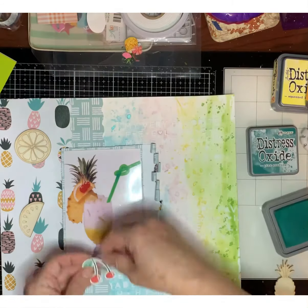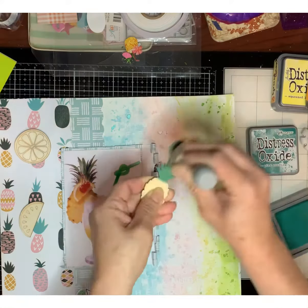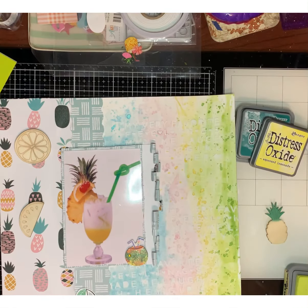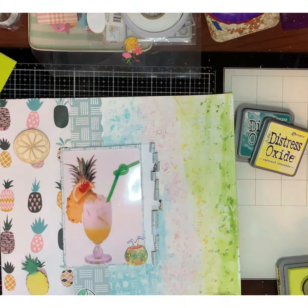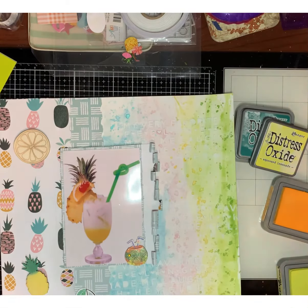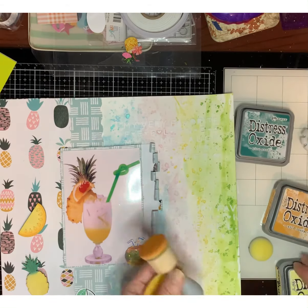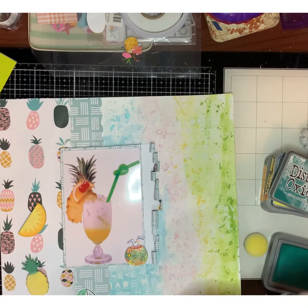I also have these wood veneers that I found at the Dollar Tree — they had pineapple, lemon, and different types of wood veneers, and I thought they were perfect for this layout. I pulled out some Distress Oxides to color them in. You can see I colored the pineapple, the green bottom of the pineapple, then the orange piece and the lemon, and then I went back to give the pineapple some highlights.